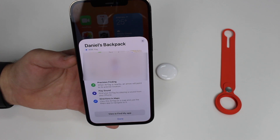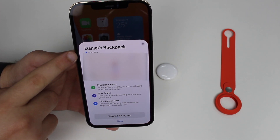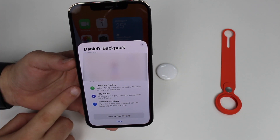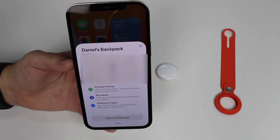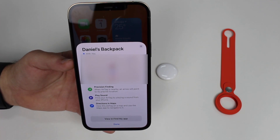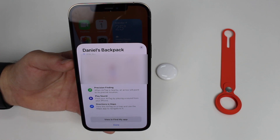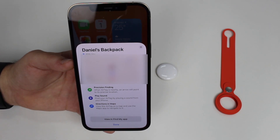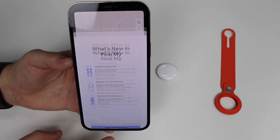It's now setting up 'Daniel's Backpack.' After a few seconds there's a little chime confirming it's connected and showing that it's close to my iPhone. There's Precision Finding — when the AirTag is nearby, an arrow points to its precise location. There's also a Play Sound option so if your AirTag is hidden you can tap it to play a sound and find it. And there are directions in Maps if it's far away.